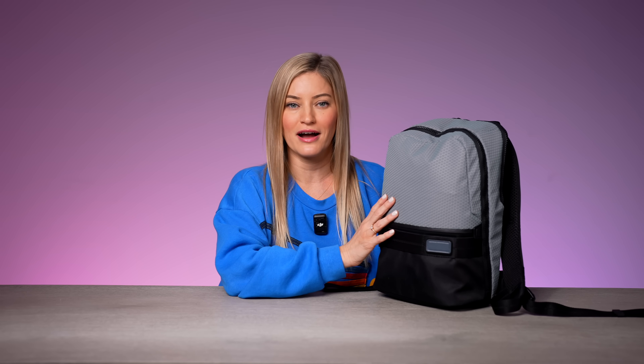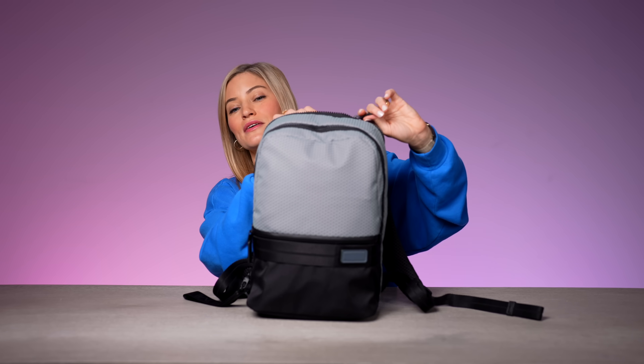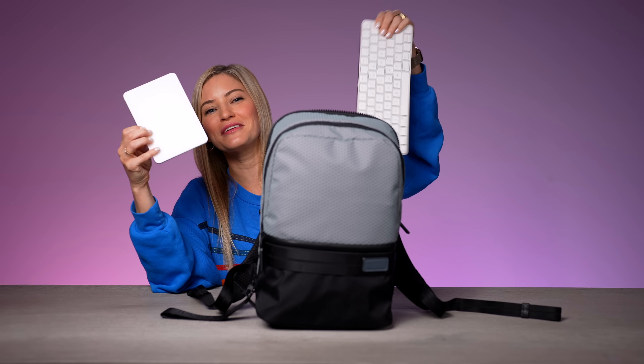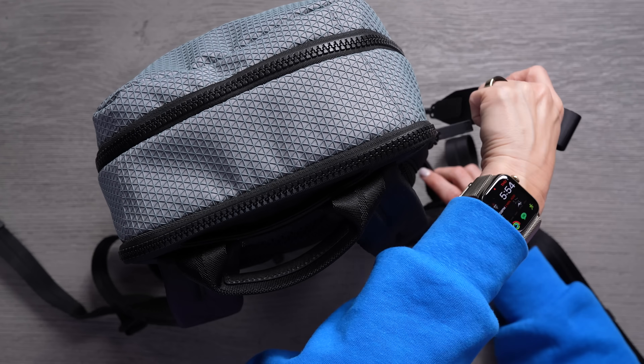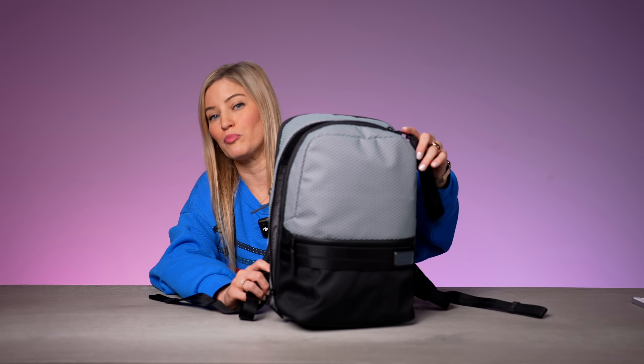The only problem is I can really only fit the Vision Pro and some other accessories in here — I can't fit anything else in it. It's basically Vision Pro bag or bust. But this is now my go-to bag if I want to take the Vision Pro around. Because you can connect a keyboard and a mouse to it, I can't fit my MacBook in here, so I've packed a keyboard and a trackpad. It also has some really nice little zipper pulls — it's like the perfect backpack, it just needs to be a little bit bigger.